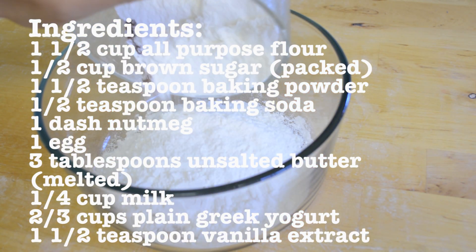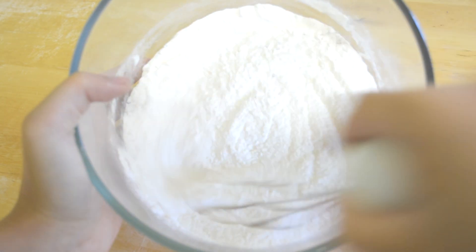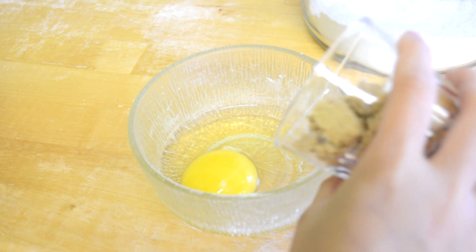First off, you're going to combine the flour, baking powder, baking soda, and nutmeg into one large bowl.